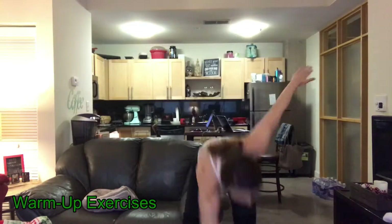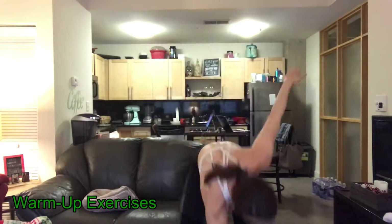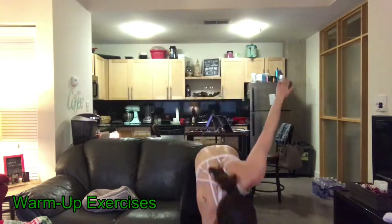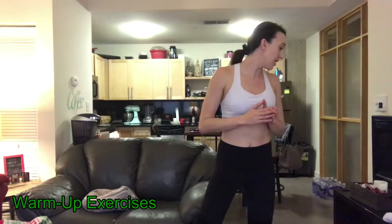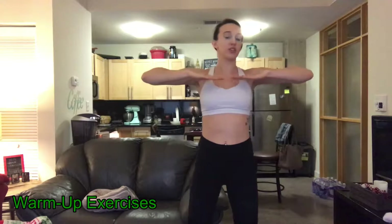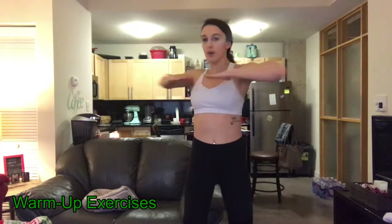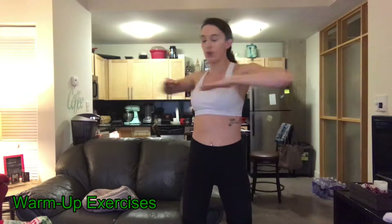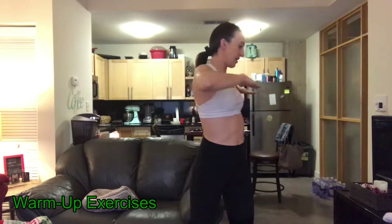Now we're gonna do some twists. I like to put my arms out with my elbows out — if you have enough room. If not, you can keep them closer in. We're just gonna twist, and we're gonna do ten on each side, twenty total.